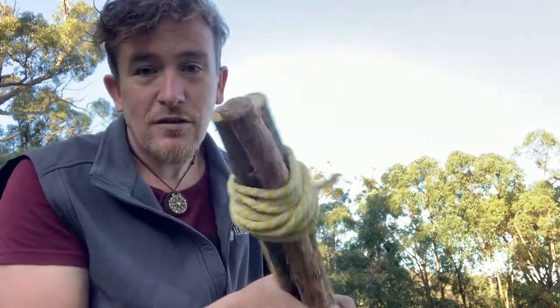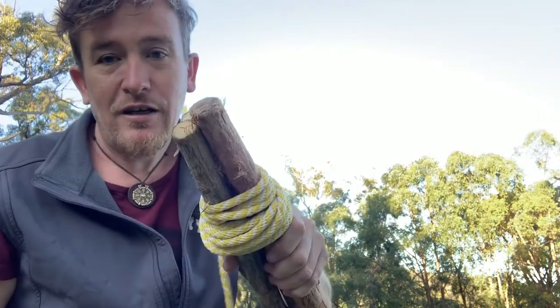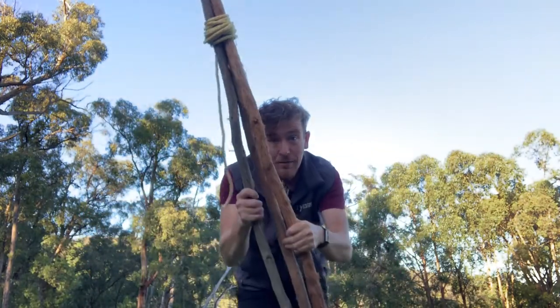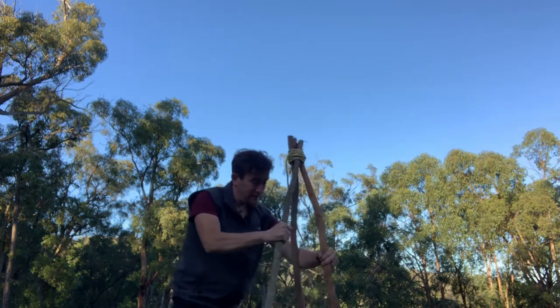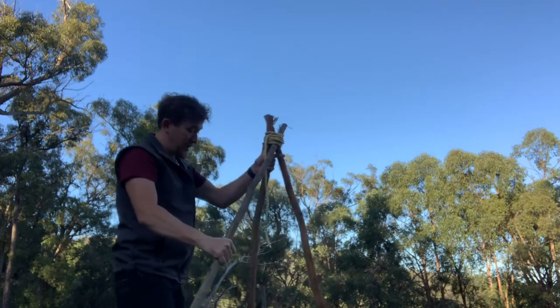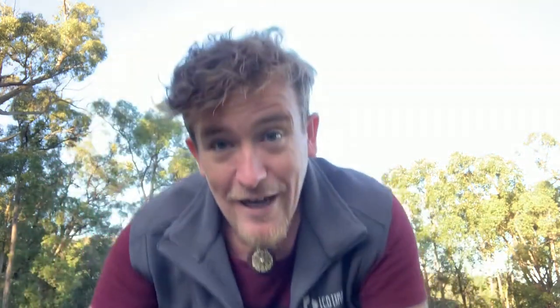All right, should look something like that — literally just all tied together nice and tight. Then all you have to do — the fun part — is spread your poles out, just like that if you can see. And then go and ask mum or dad really nicely, get a really large sheet and throw it over the top, and yours might end up looking something like this one here.